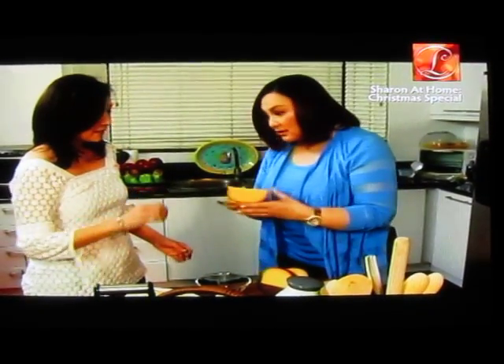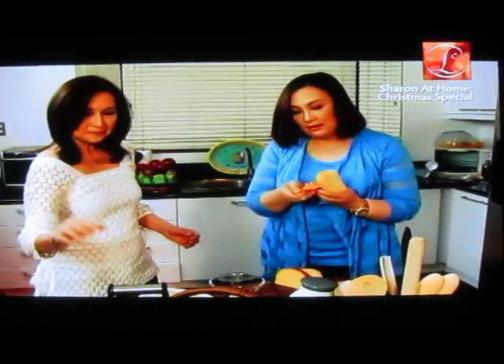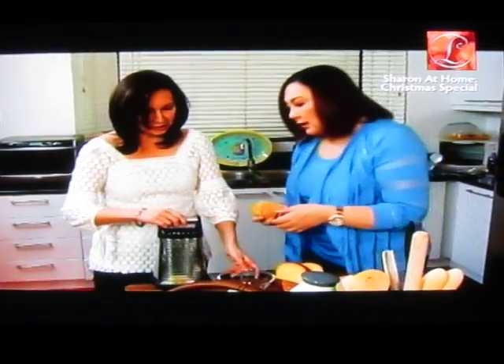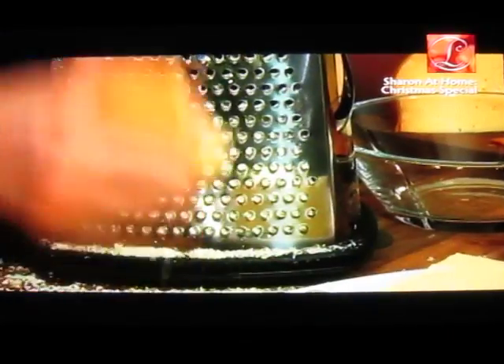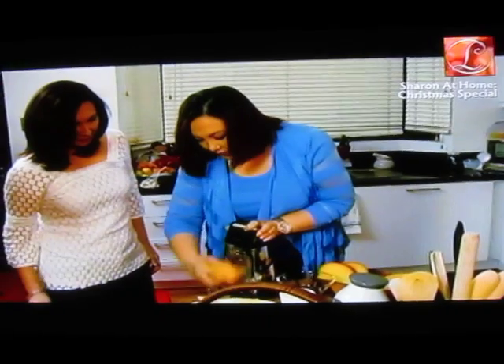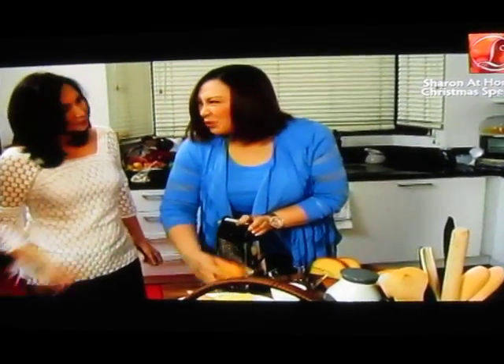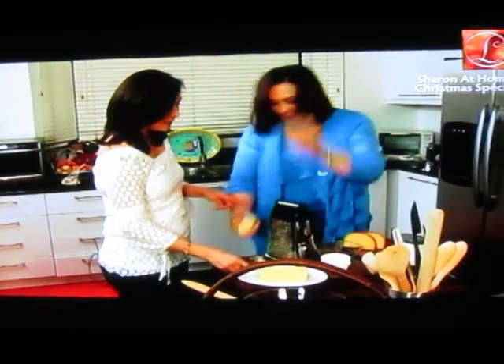So we start with sliced queso de bola. We remove the rind. Okay, and then we just grind it. There. If you have a food processor, it can also work. We put this in a bowl.